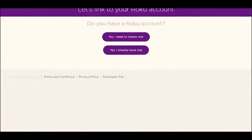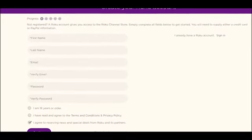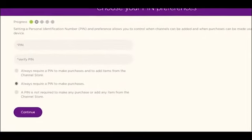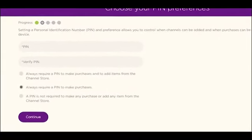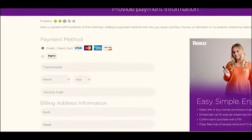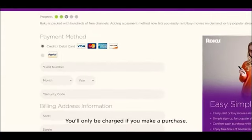Already have a Roku account? Just sign in. If not, create one now. Setting your security pin code will help prevent any unwanted purchases. Entering a payment method makes it possible to rent or purchase content right from your couch. You will never be charged without your explicit consent.